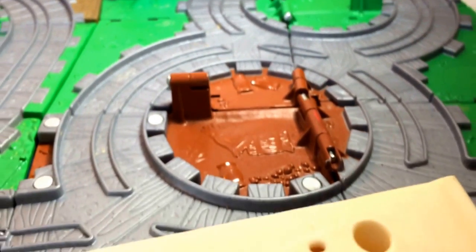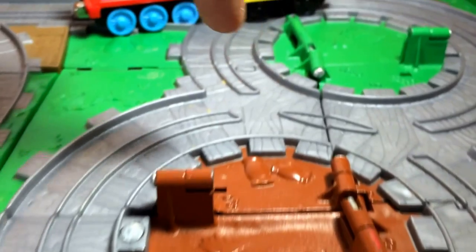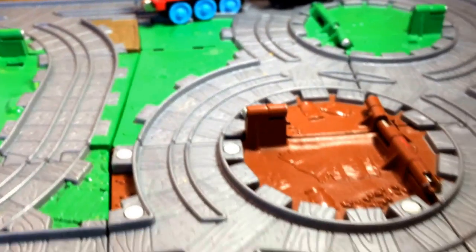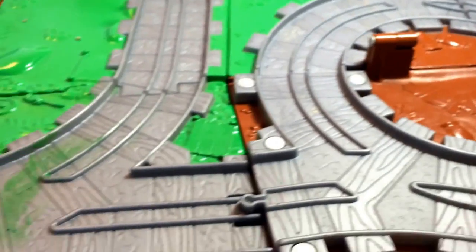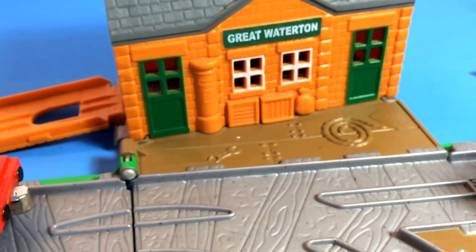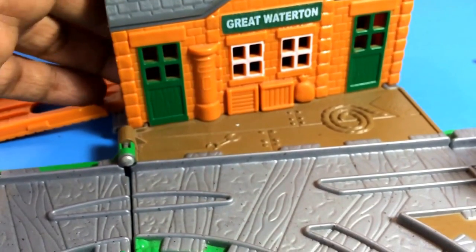I think this one could talk — you can see it has some haystack on top with a button. So you can also connect them — look at this! We are connecting Farmer Michael's Farm with Great Waterton and it's so easy.